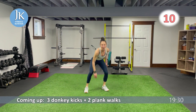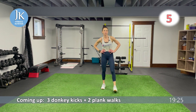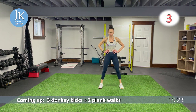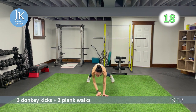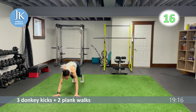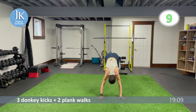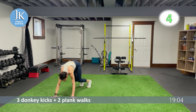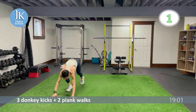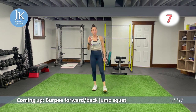Three donkey kicks and two plank walks followed by a burpee forward and back jump squat. Heels up and over — one, two, three — straighten out, walk across. Stabilize using your upper chest and shoulders for those donkey kicks — bums in the air for the kicks. Burpee forward and back jump squat — two left in this round.